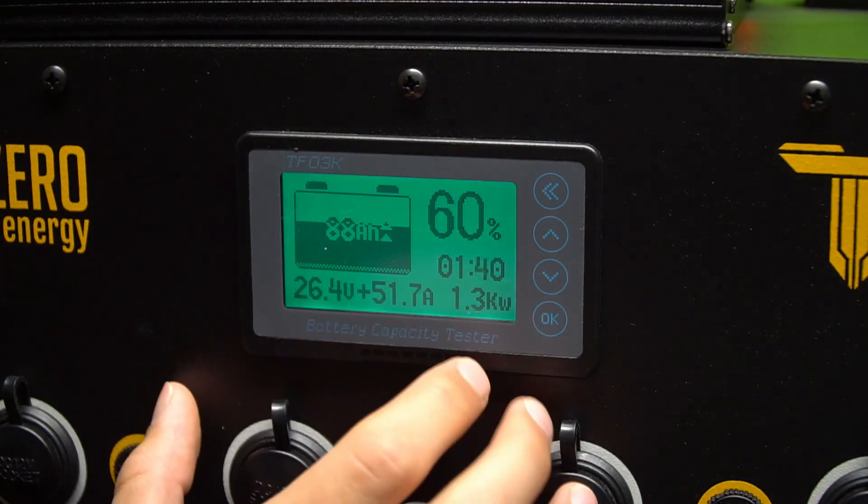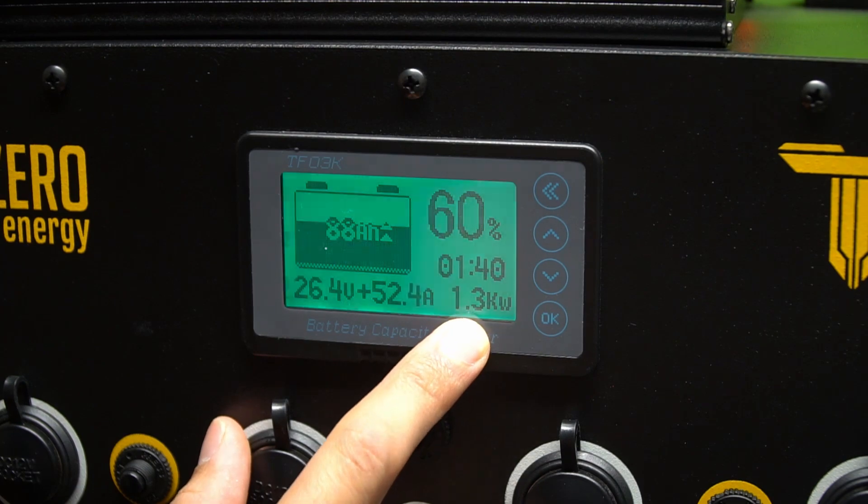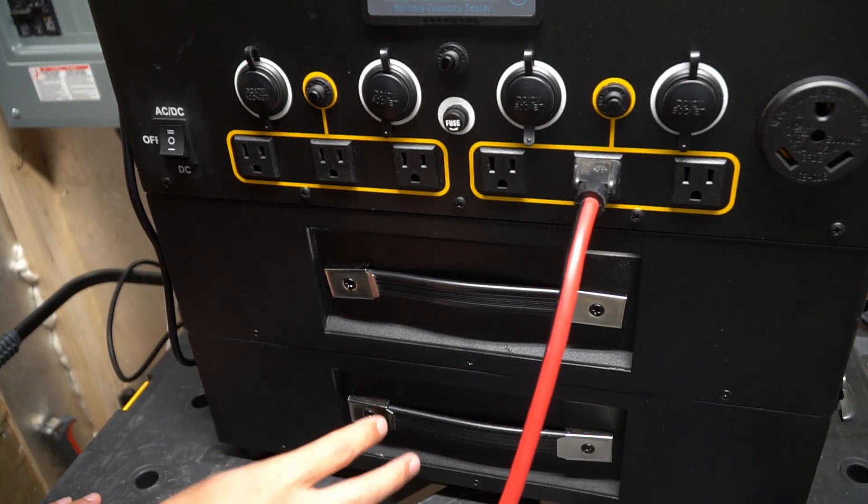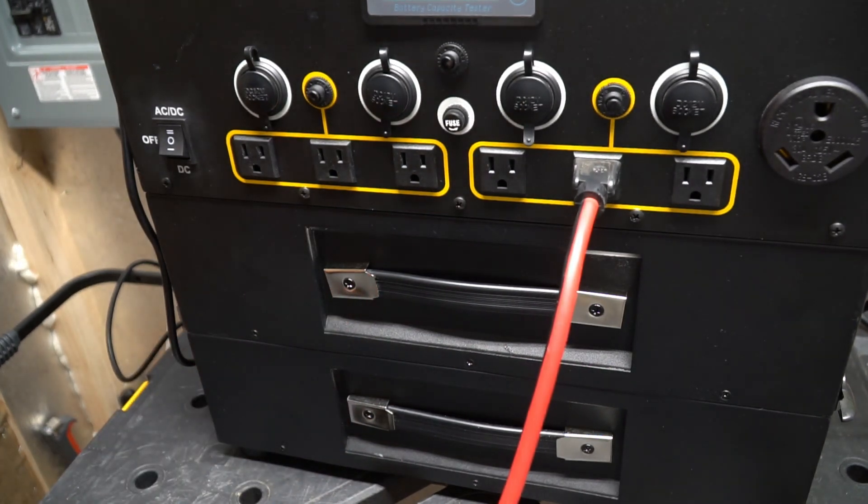We're charging at 1300 watts, and at that rate we can charge up both of these batteries in only three hours, which is very impressive. So that's what we're going to do.